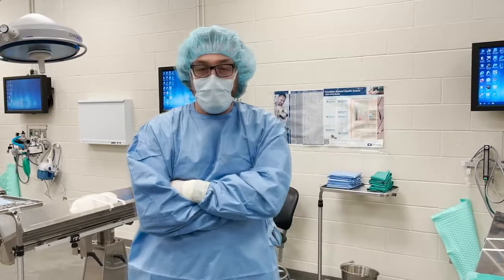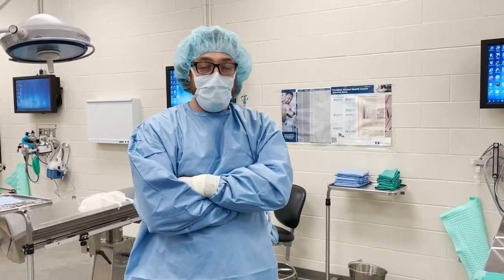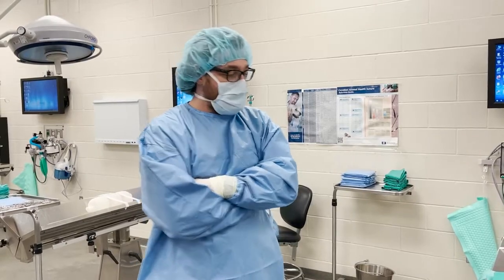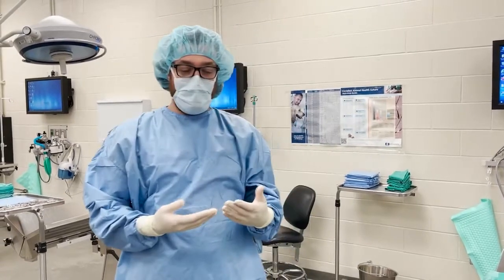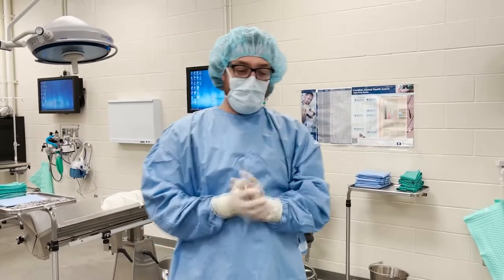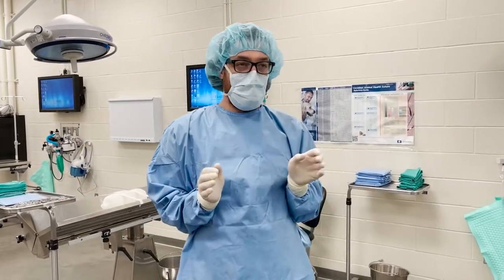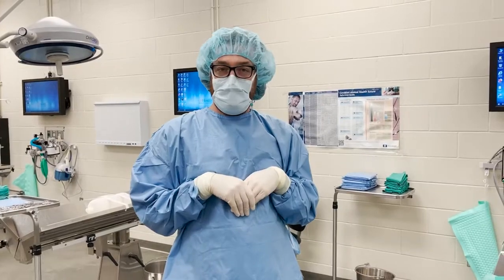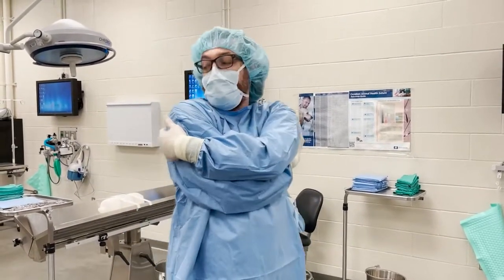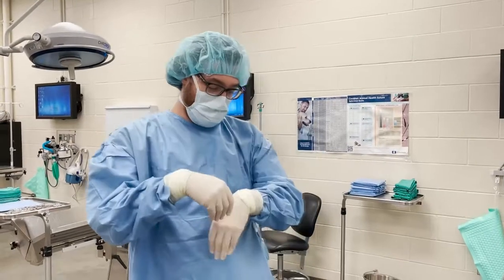Now that you're sterile and getting ready to drape your patient, this is when you're most likely to break sterile field. Once you're sterile, you want to keep your hands below your chin and above your waist. It's fine to have them like this — you can be a little praying mantis or like a ferret — and you can do a short cross. You don't do a big arm hug; you don't want to touch your back or your sides.